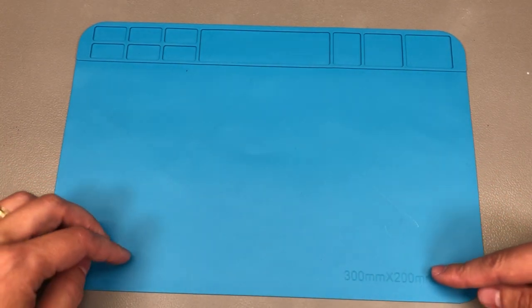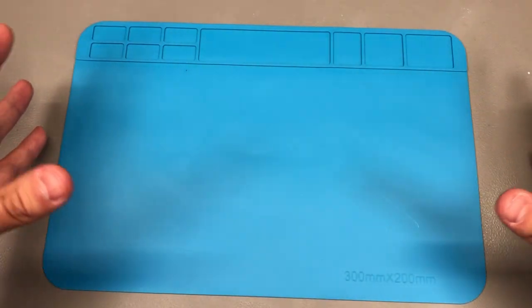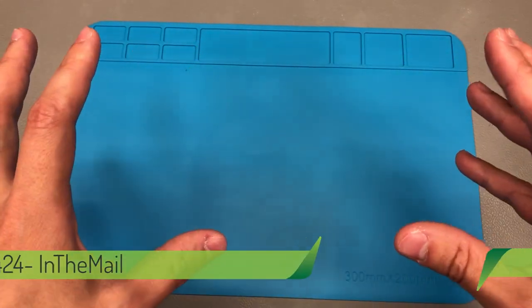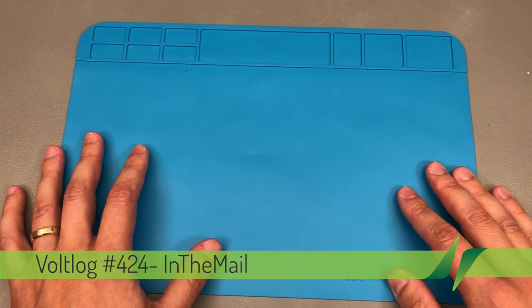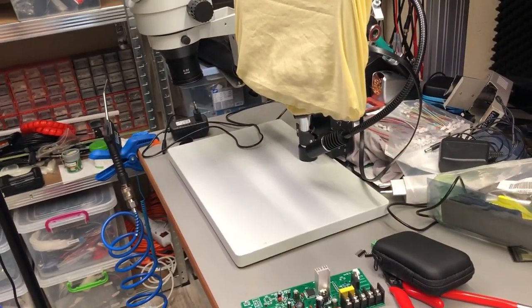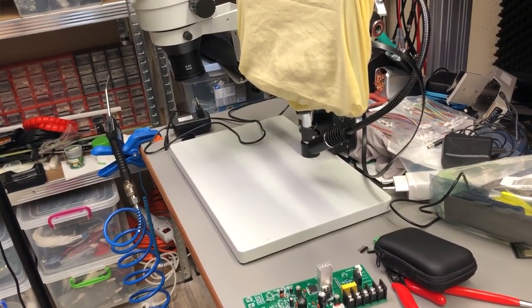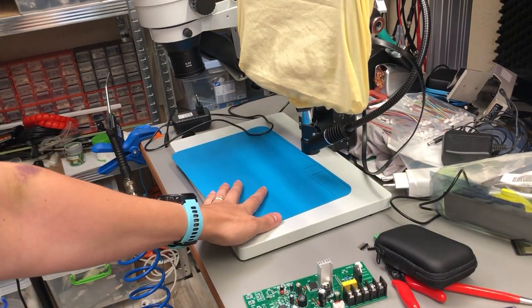I'm gonna start with this small silicon mat — I'm sure you're familiar with these. I just wanted a smaller one that I could fit on the work surface of my microscope. This is my trinocular microscope; if you're a subscriber you've probably seen it before. I reviewed it back in Vollog 282 and I've done a few upgrades since then on its video camera system.